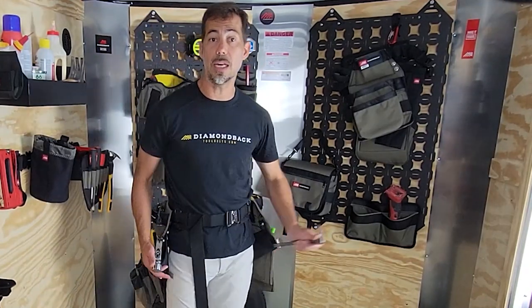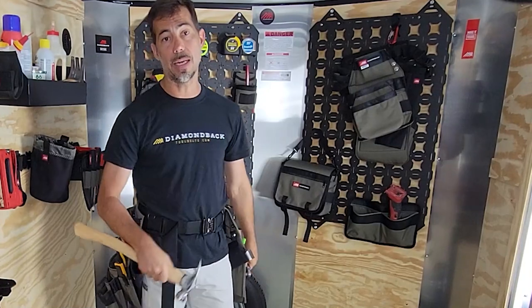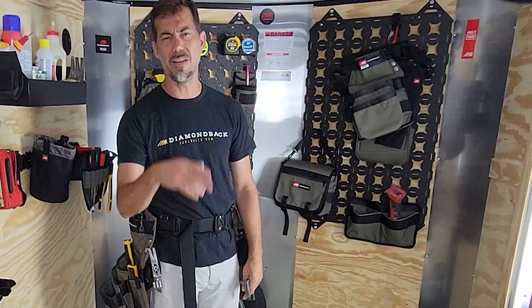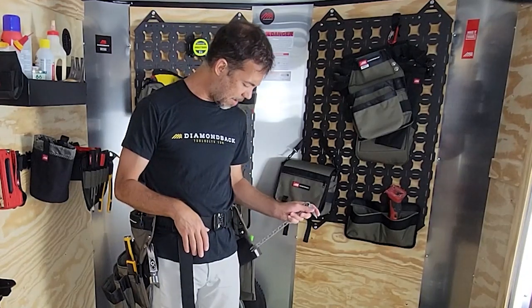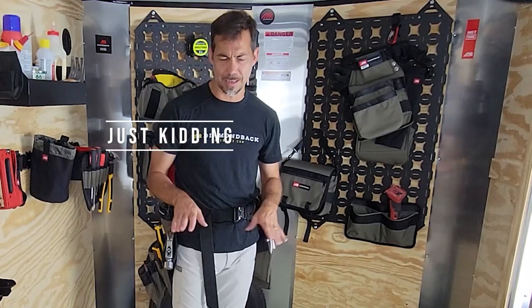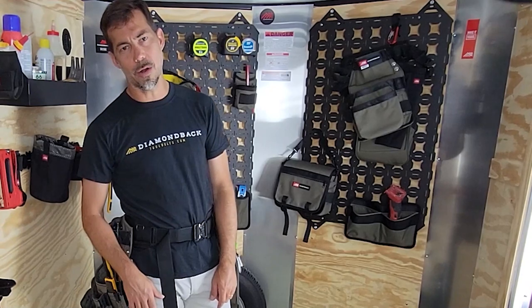So when I do make that inevitable mistake, I've got my hammer and the bar right at hand — pop that nail out, move on to the next one. Of course you framers, you guys just leave them where they are, leave it to the trim guy or the drywall guy to fix your mistakes. But if you actually cared about your mistakes, you can fix them very easily. Check out the hammer holster and the flat bar holster.